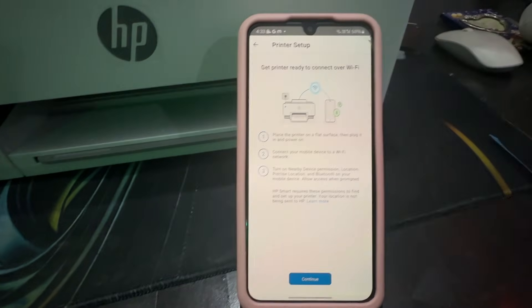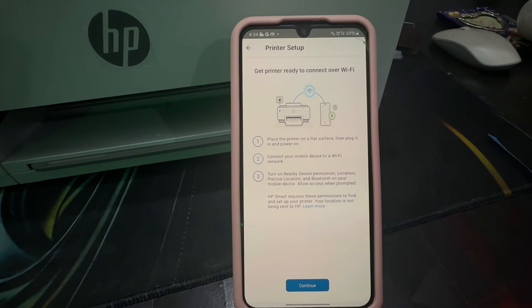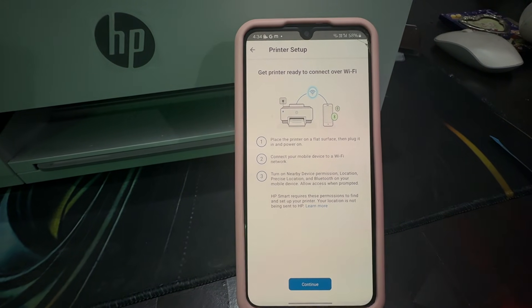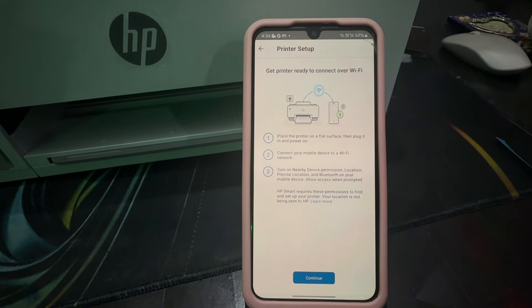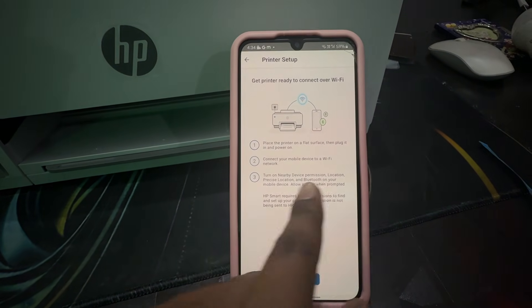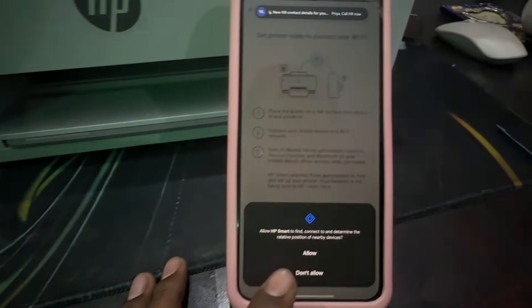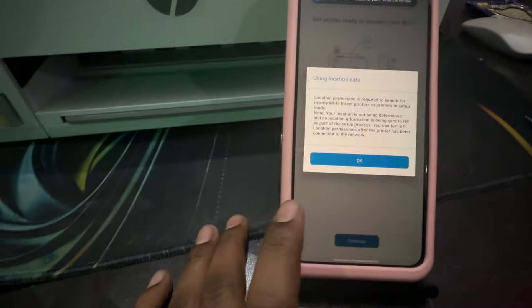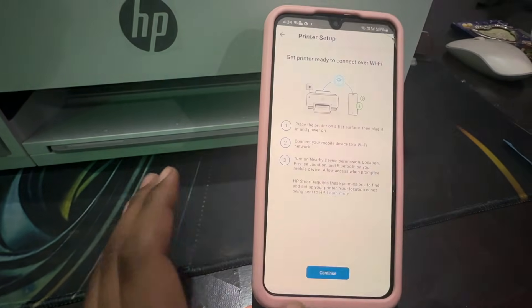It shows 'Get printer ready to connect to Wi-Fi.' Place the printer on a flat surface, make sure it is powered on, and connect your mobile device to the nearby Wi-Fi network. It will ask for location and Bluetooth permissions — allow both.